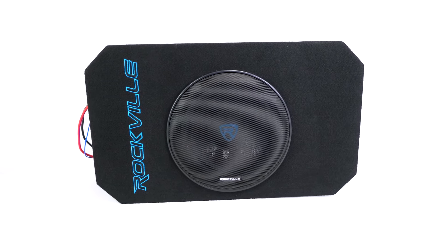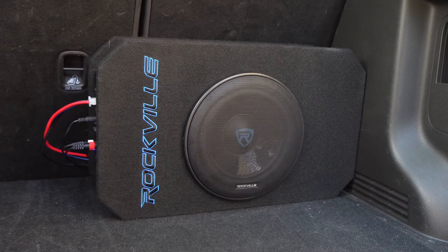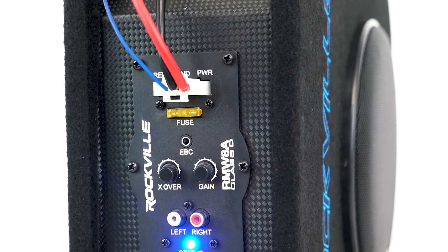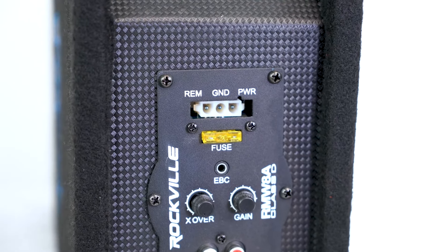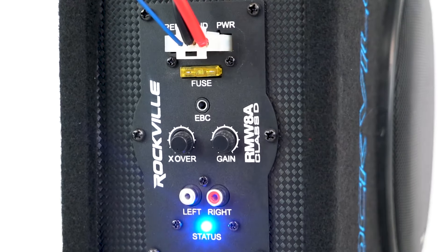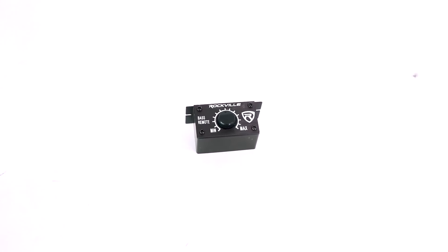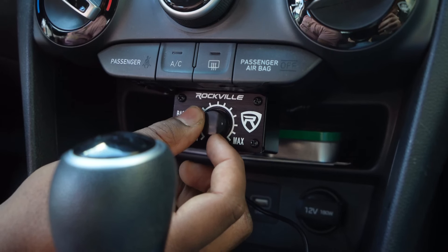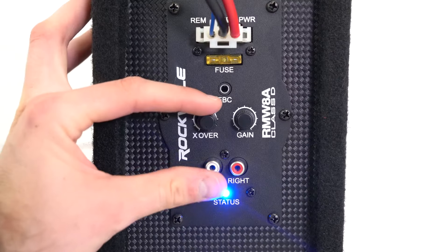As seen in the demo, the RMW 8A is an all-in-one subwoofer solution that comes with everything you need for a quick and easy install. On the amplifier panel there is a 25-amp fuse and a port for the included wire harness to attach your power, remote, and ground lines. There is also an Electronic Bass Control port, or EBC, where you can plug in the included bass remote knob to control the amplifier and sub level from the front of your vehicle — super convenient for adjusting the gain in real time to whatever song you're listening to.